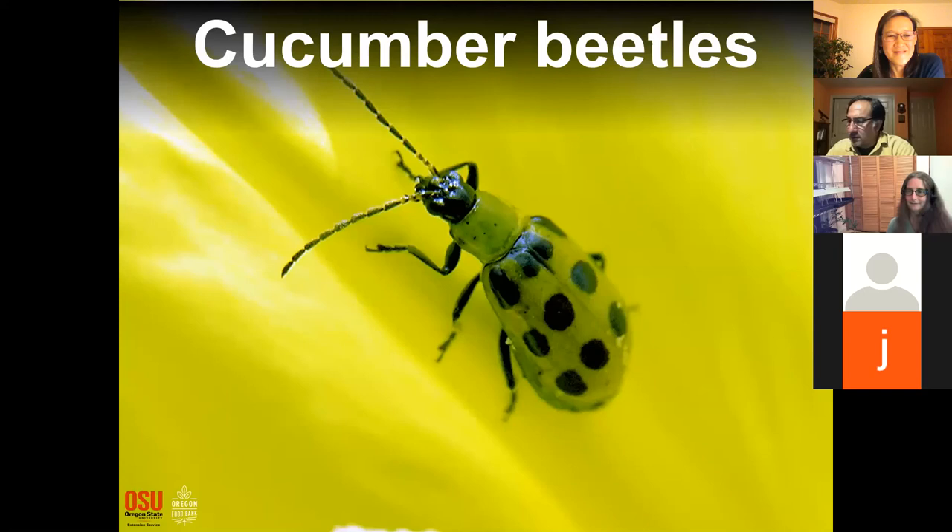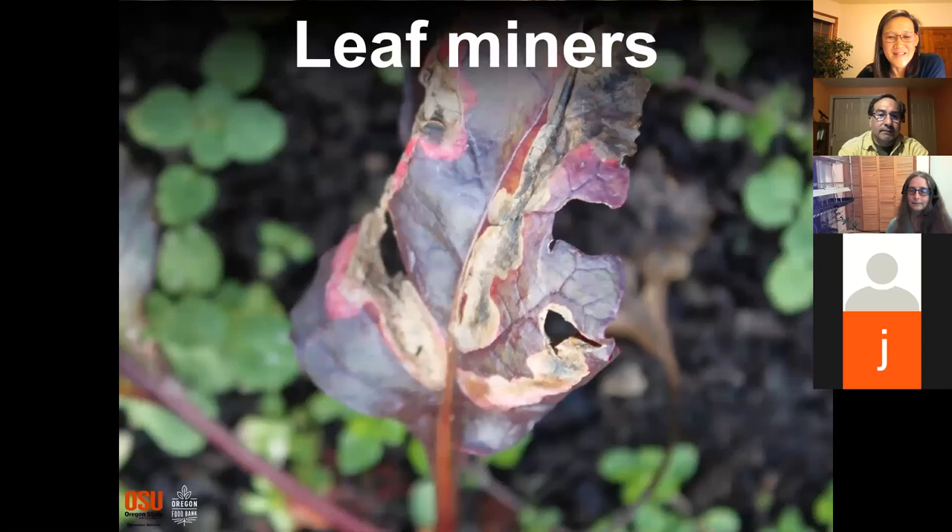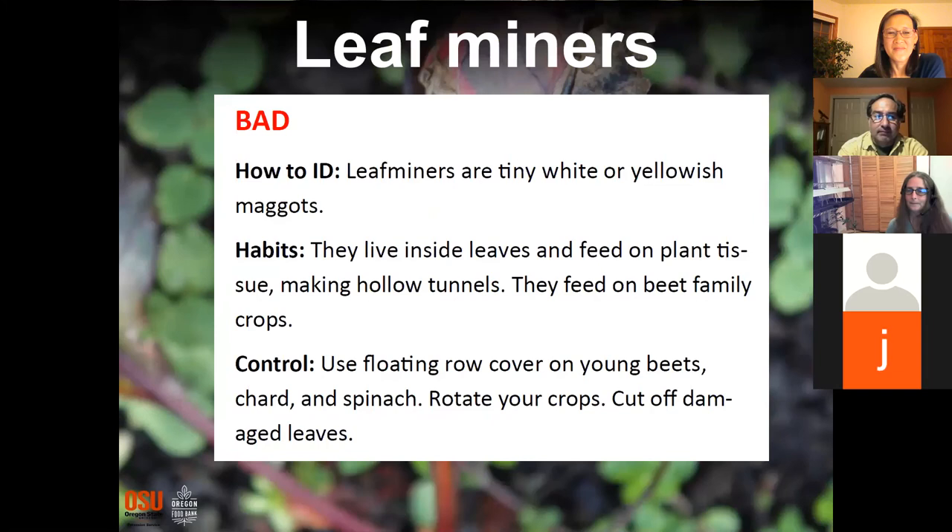Next: cucumber beetle — bad! If you're growing cucumbers, keep your eyes open for these. They're easy to just pick off with manual control. Next: leaf miners — good bug or bad bug?